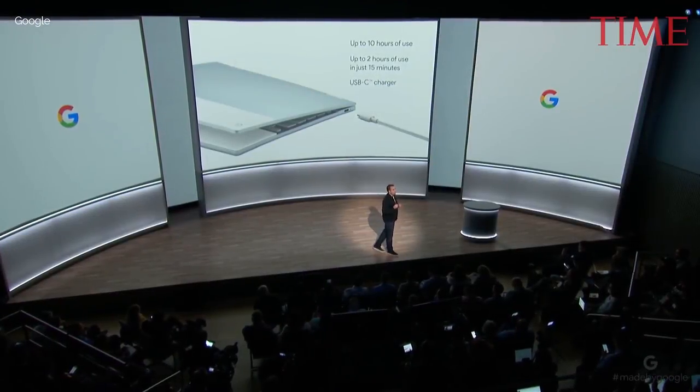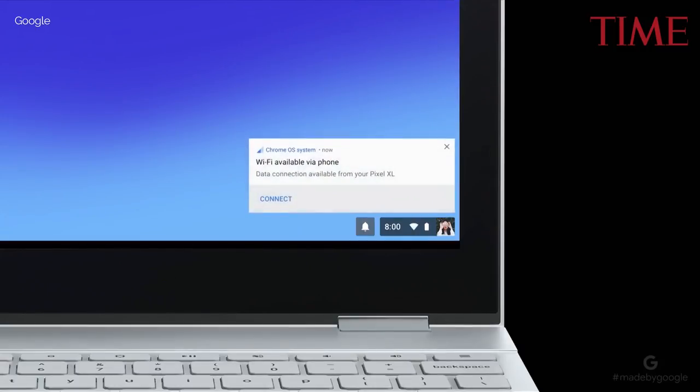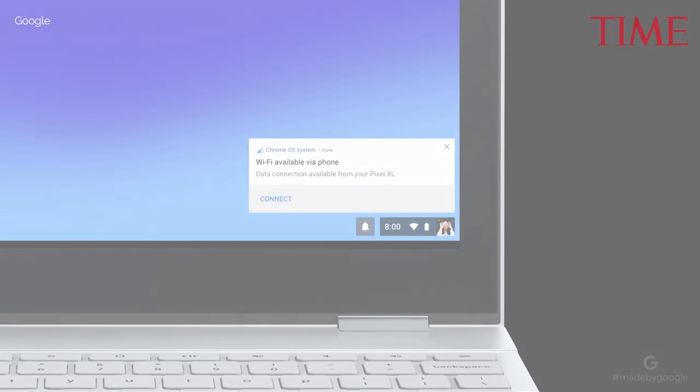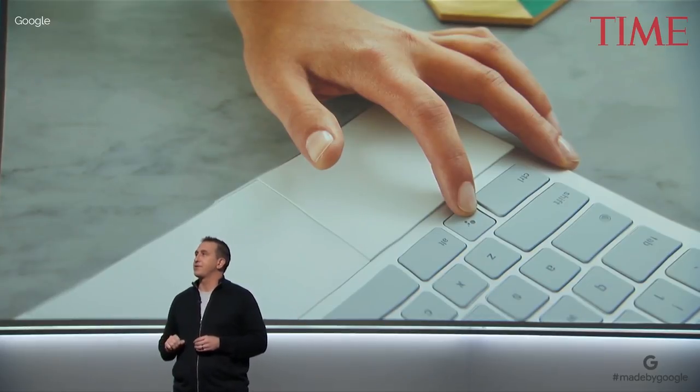And in moments when you don't have access to Wi-Fi, Pixelbook is smart enough to automatically connect through your Pixel phone. We call this instant tethering. So Pixelbook has a key that puts the power of the Assistant right at your fingertips, letting you type your request.